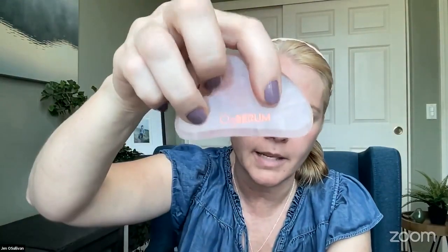Remember it is cold, so it feels really really yummy. Sometimes I'll just sit with it on my forehead because that alone feels really good. We have it stamped with the O3 Serum logo because we wanted it to match.